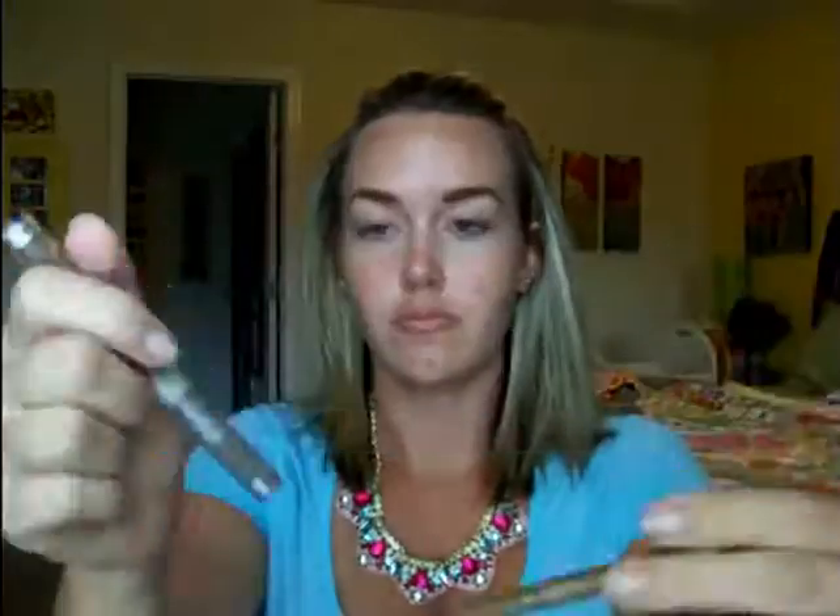But yeah, if you want to see how I got this look, then just keep watching. I went ahead and filled in my brows with that e.l.f. brow kit, a Milani pencil, and the e.l.f. setting gel for your brows.